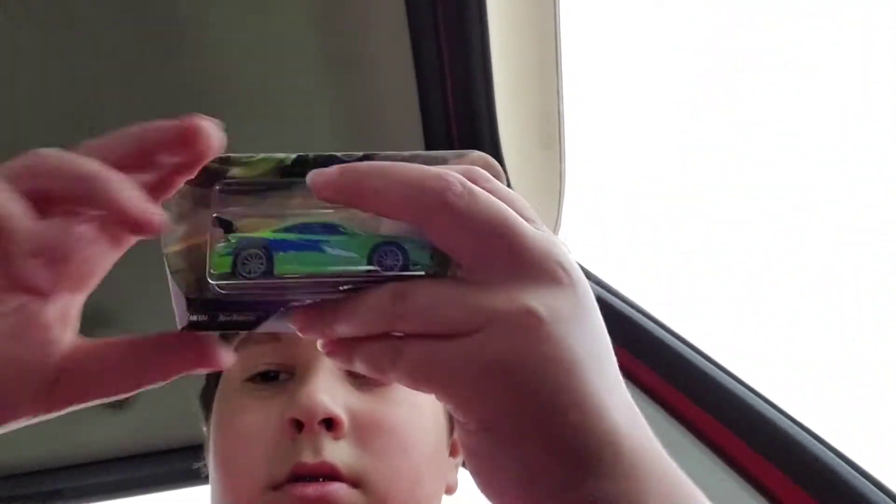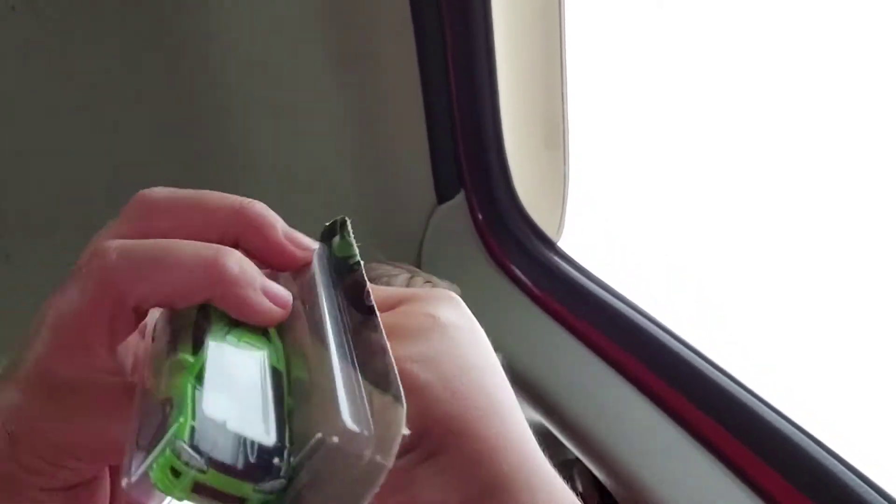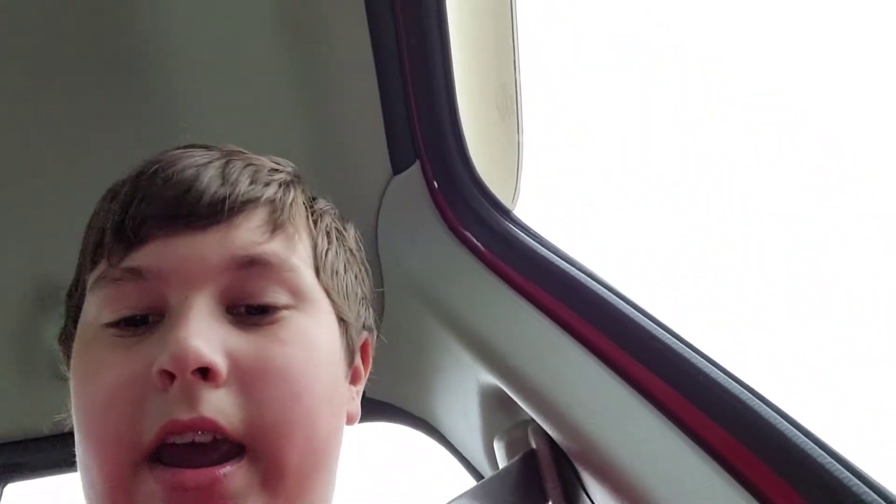I hope it's not rare, because I'm opening it. Here's the car. Dang it. Why does it always do this? Okay, it fell, but we got it out.